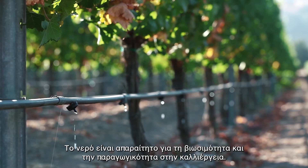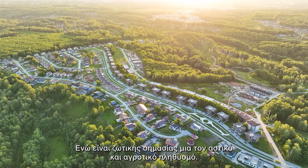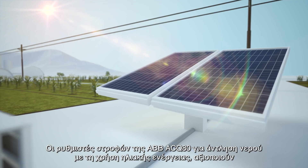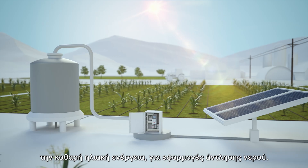Water is crucial for sustainable and productive farming and vital for the urban and rural population. ABB's ACQ80 solar pump drives are designed to harness the clean energy from the sun for water pumping.